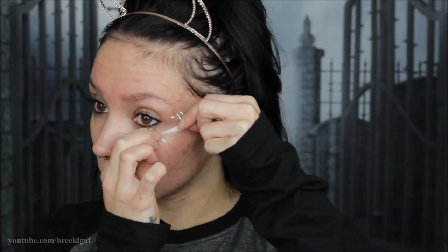Especially if you have super long hair like I do, you don't want that to get in the way, so just make sure you put it up as high as you can and get it all out of your face. Because we are going to be doing very dark eyes, I am starting with my eyeshadow today, which is something I don't normally do, but we are going to be using a lot of black shadows so it's just better in case there is any fallout.